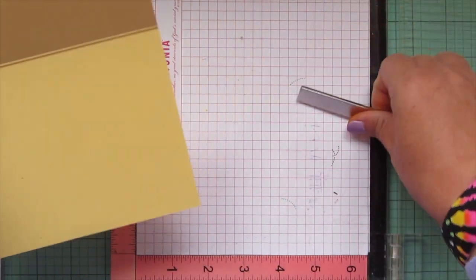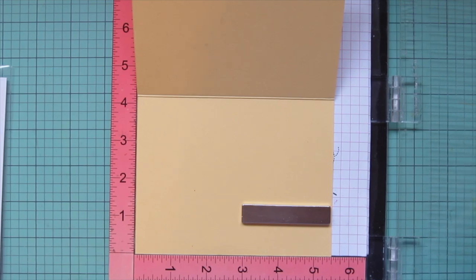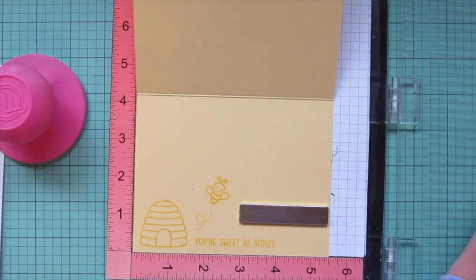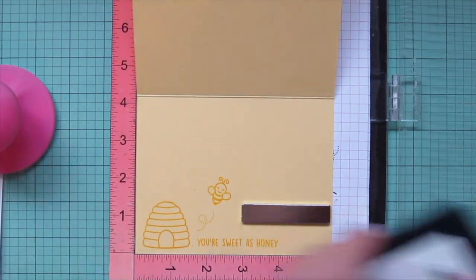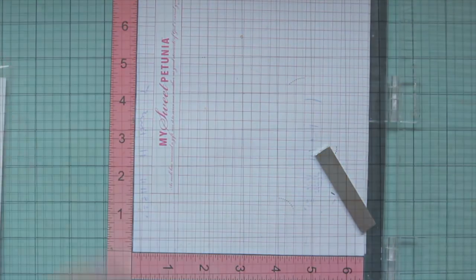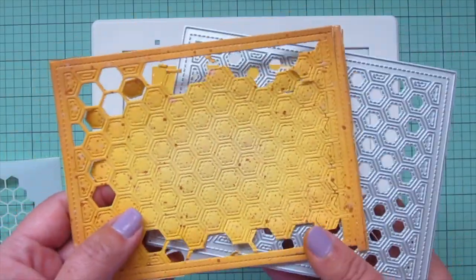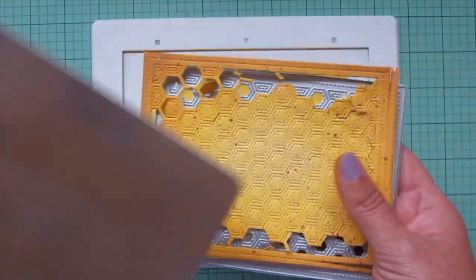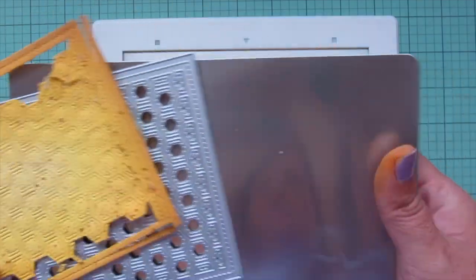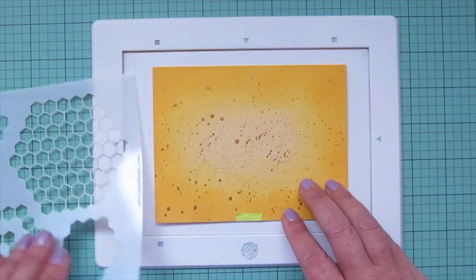I'm going to pop my card base in my MISTI to finish off the inside, stamping some more images and a sentiment from High Five using Sunflower ink. I stamped that a total of three times because this ink does dry back a little and I wanted the yellow to really stand out. Then I took the Honeycomb Backdrop and went to die cut it out of my focal panel — I ran it through my die cutting machine about 10 times, tried a metal shim, tried cardstock shims, tried both, and the last time I used so much force that the panel got off alignment and wasn't usable. I think I just got a faulty die.